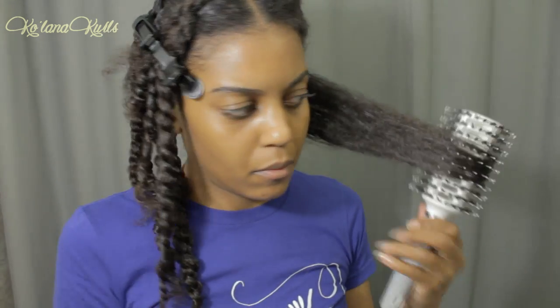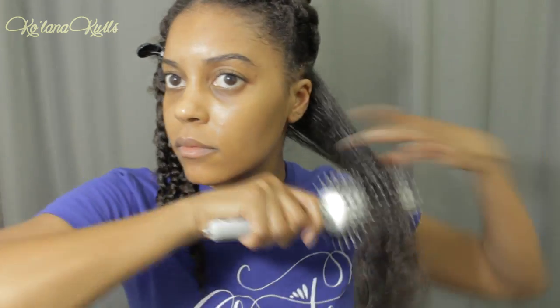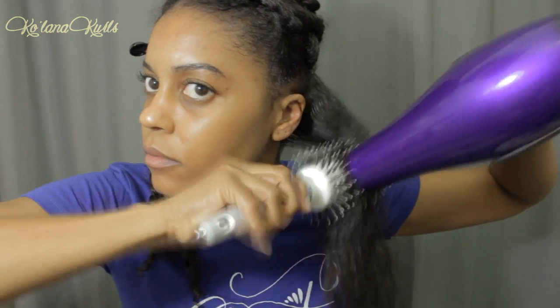Sometimes I actually don't use this attachment. It actually goes faster if I just use the concentrator nozzle. But once I've got that a little more dry, then I go in with the round brush and that just kind of makes it smooth. Again, this is totally optional. You don't have to blow-dry your hair to do this style, but I had previously used my blowout to do twist outs and buns and other styles. This is just how I have been stretching my hair.